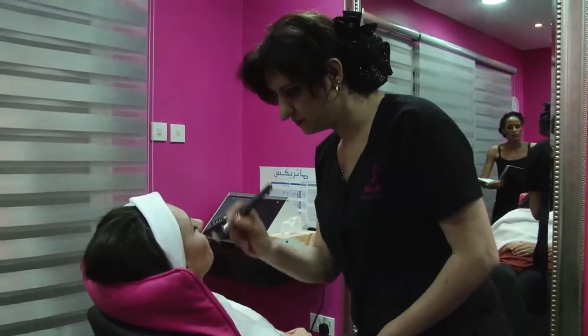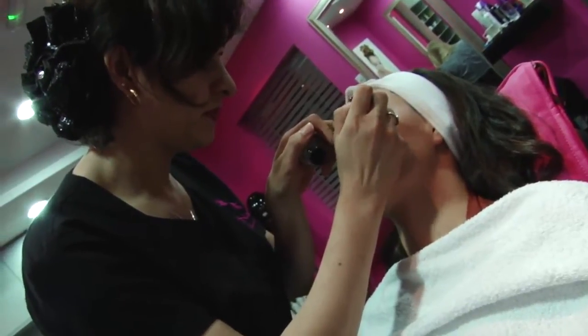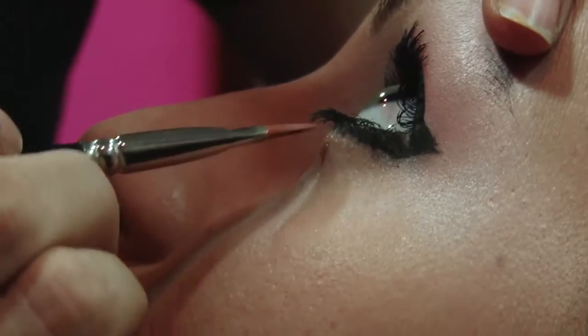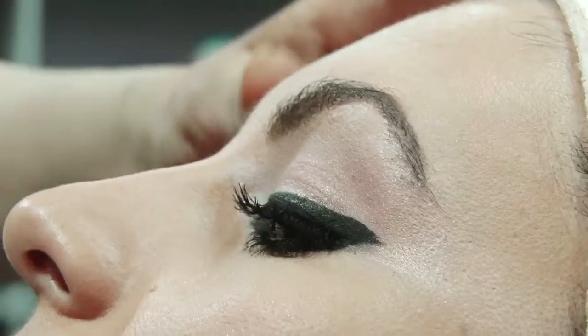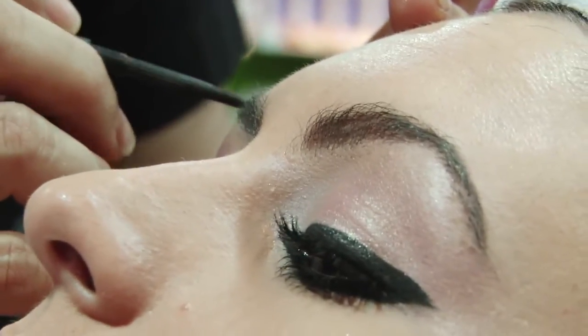Beautiful. Apply final touches to the top of the eye as well as mascara for thick, luscious lashes. And some concealer just below the eye line to clean it up. Use brown coloured eyebrow liner to fill in the gaps, to give that Loren style definition.